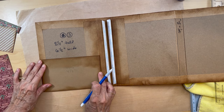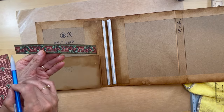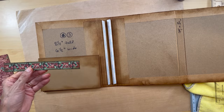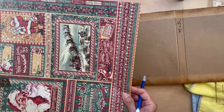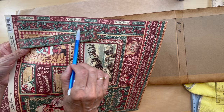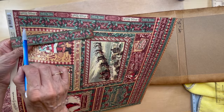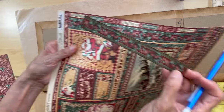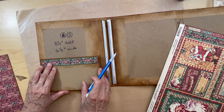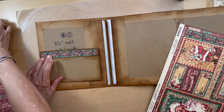Then you're going to cut this piece which is going to be six and three quarter inches long, cut from the 12 by 12 sheet. Cut from green edge to green edge, six and three eighths inches long, and that's going to go here.